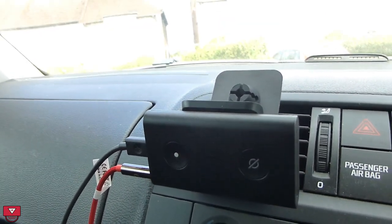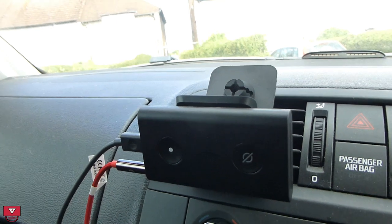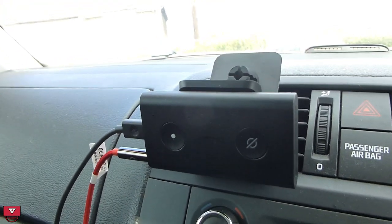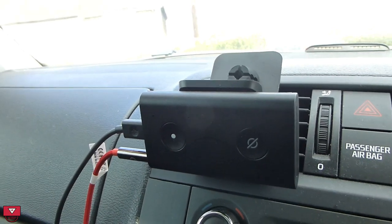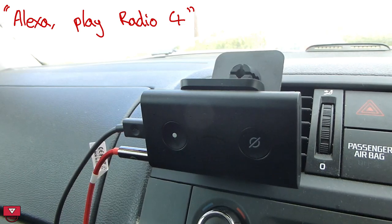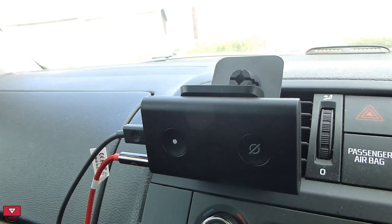What I've noticed is that when I'm using it in the car, it's fine. I can make phone calls on it — I'll do one of those in a moment. I said 'play Radio 4' and here's Radio 4.